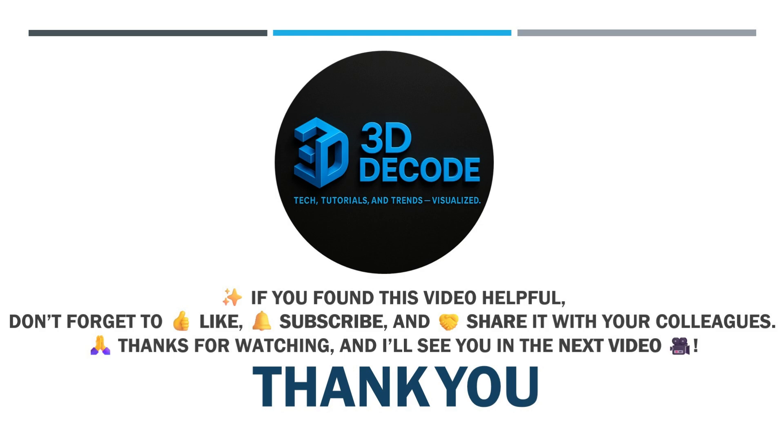That wraps up today's session on dry gas seals, API 692. If this video helped you, make sure to like, share, and subscribe to 3D Decode for more engineering deep dives. See you in the next video.